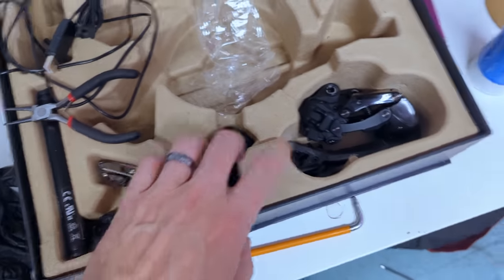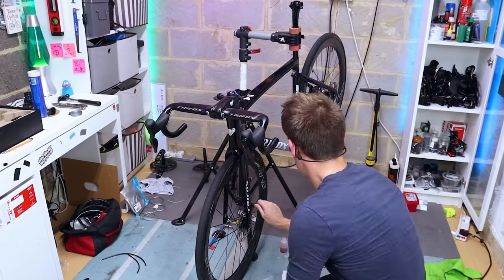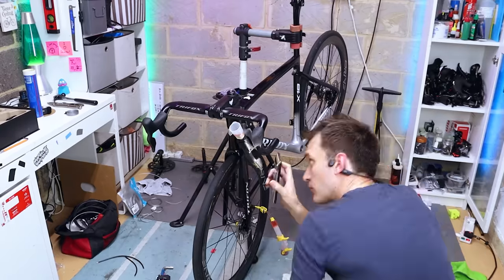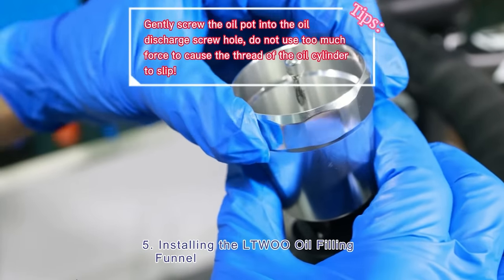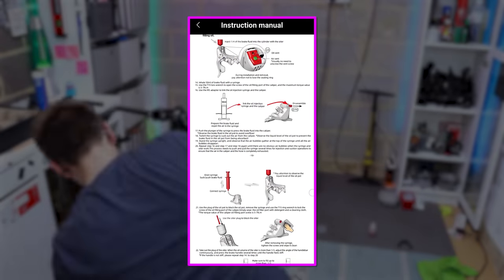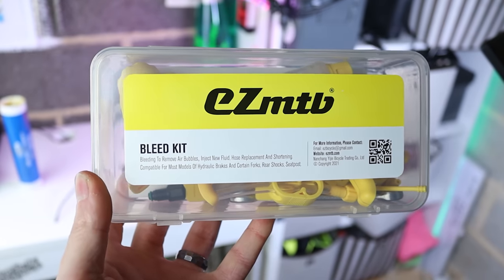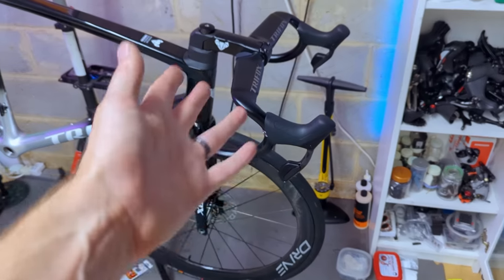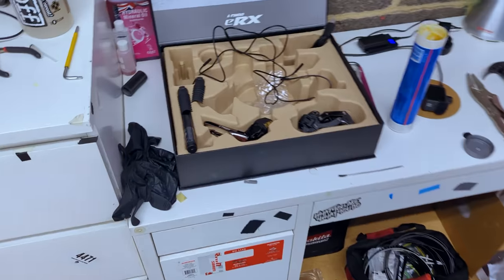So we can get these brakes bled next, and after that we can start adding the derailleurs and getting all the electronic gubbins fitted into the frame. Bleeding the brakes is pretty straightforward in principle but can be a bit finicky — L2 have a decent video describing how to do it and the instruction manual covers it as well. Just make sure you have some Shimano mineral oil and a decent bleed kit and you'll be fine. The shifters have been fitted, everything's bled, and the brakes are working.